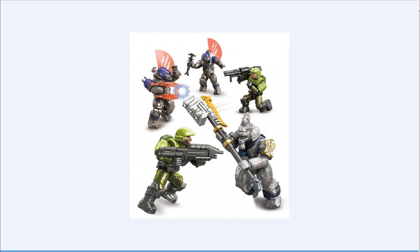This set contains five figures, and as you can see up front, we have Tartarus, which is very awesome. But they aren't doing his Fist of Rukt — or however you pronounce it. They're just doing a Gravity Hammer, just repainted gold, gray, and silver. I'm fine with that. I'd really like some new plain Gravity Hammers, because the only ones I have are the black and gray ones.